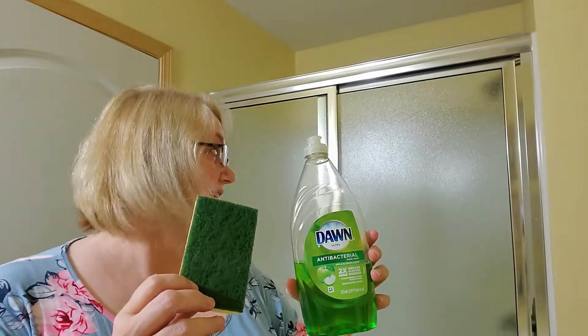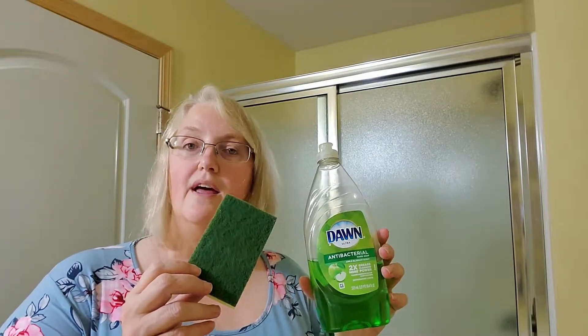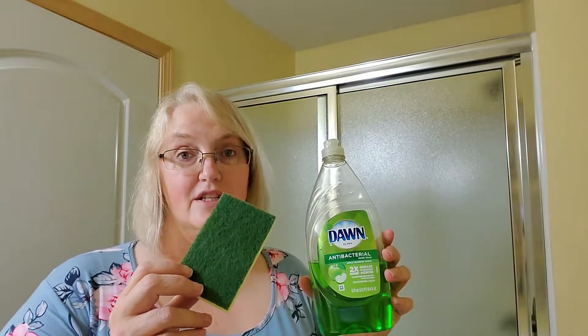So these are my secret tools for cleaning the water deposit hard water stains off of glass shower doors. And I'm going to show you just how easy it is to do right now.